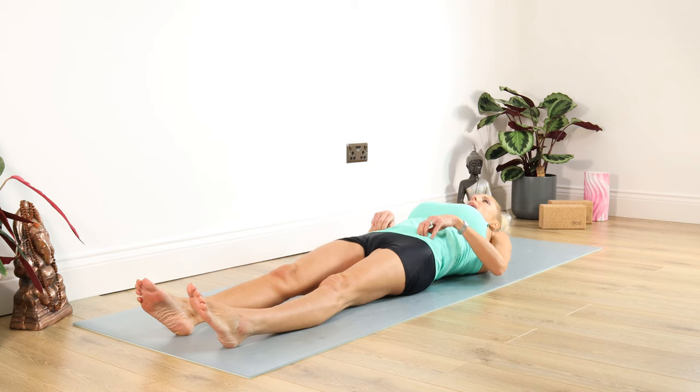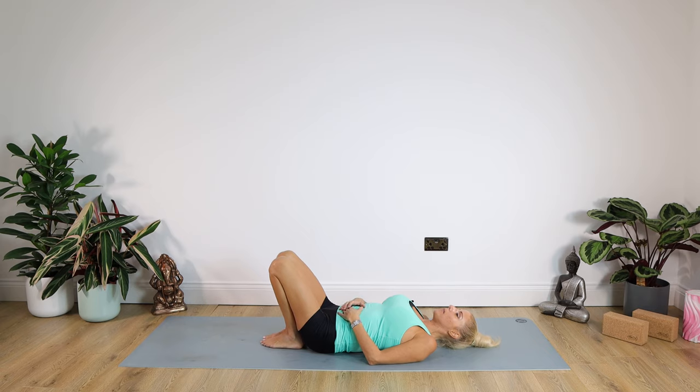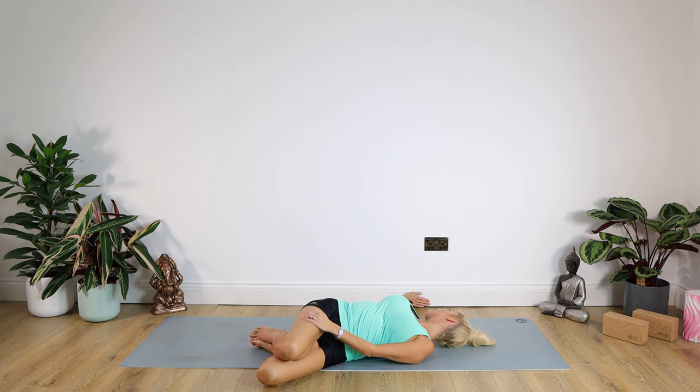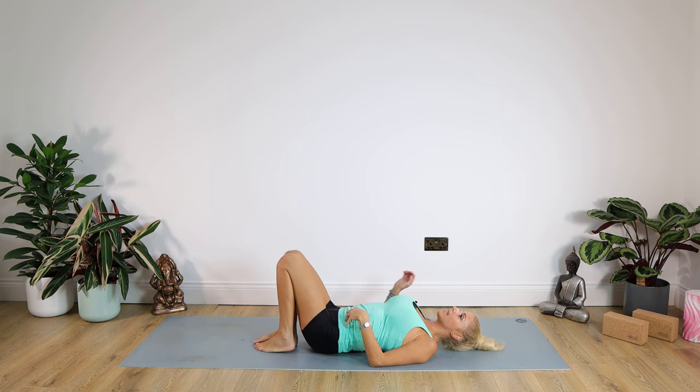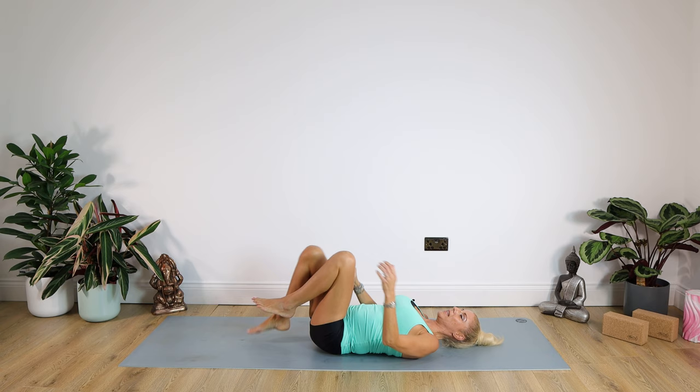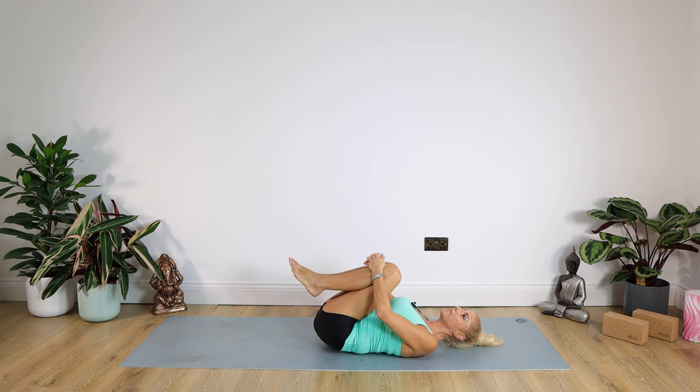Well done. We're lying down now — just a couple more nice relaxing warm downs. Bending the knees, feet come into those buttocks. Dropping those knees to the left hand side, taking the right arm out to the right and simply looking down the right arm. Keep your right shoulder blade on your mat. Staying there for ten, nine, eight, seven, six, five, four, three, two, one. Well done. Taking the knees up to centre and dropping them to the right this time. Left arm out to the left, looking down that left arm. Staying there for ten, nine, eight, seven, six, five, four, three, two, one. Take the knees back up to centre — give the knees a little hug and rock gently from side to side.